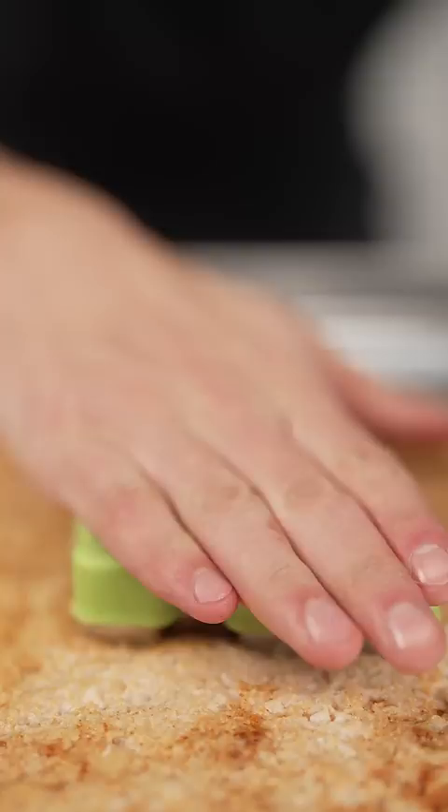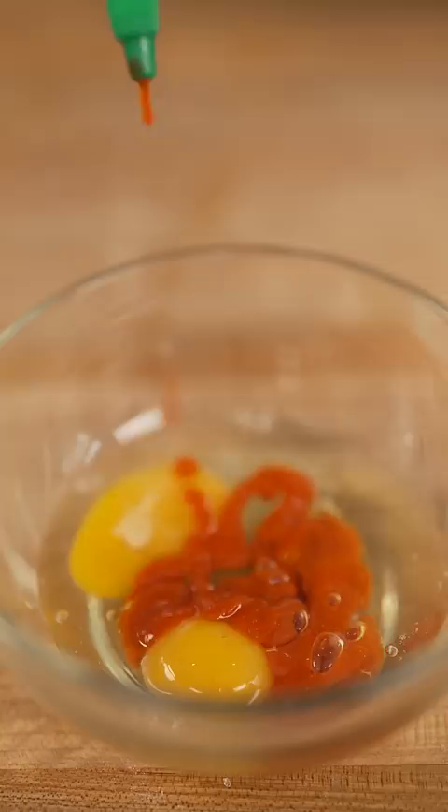For our dredge: flour with sriracha salt, then two eggs with a bunch of sriracha, and a bowl of panko breadcrumbs. Then we dredge our dino nuggies.